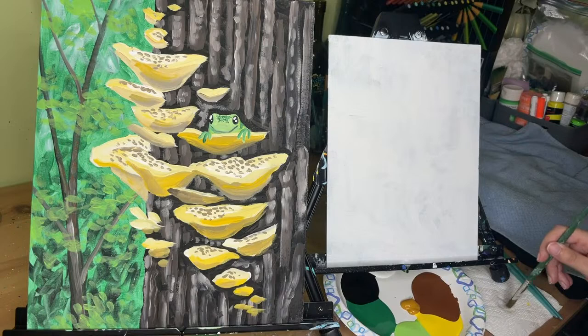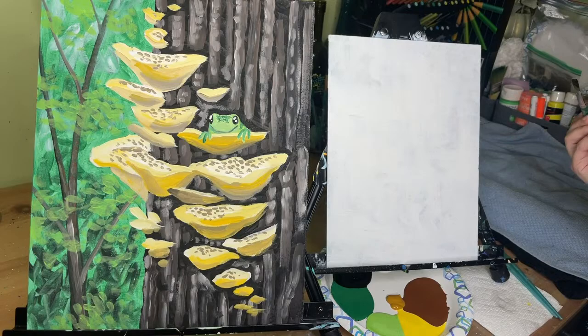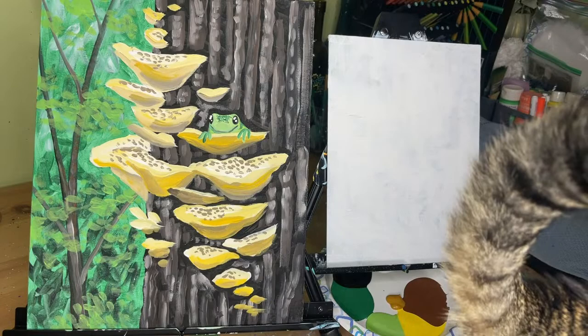One color I wouldn't negotiate on is black, because you really do need it to make a difference compositionally in this painting. Part of the reason this tree bark looks so cool is because we start with a layer of black — lay that down nice and thick, and then we're going to put our tree texture over that.